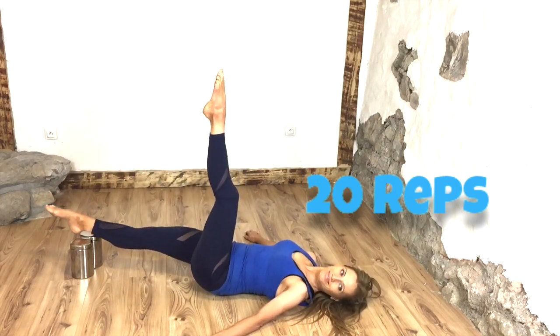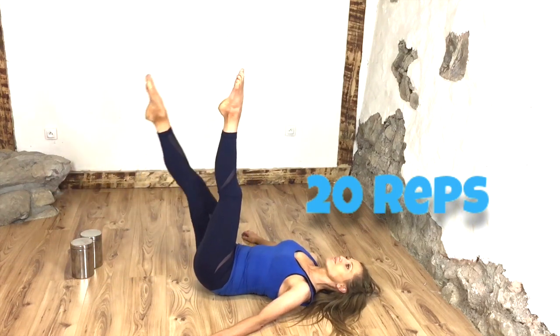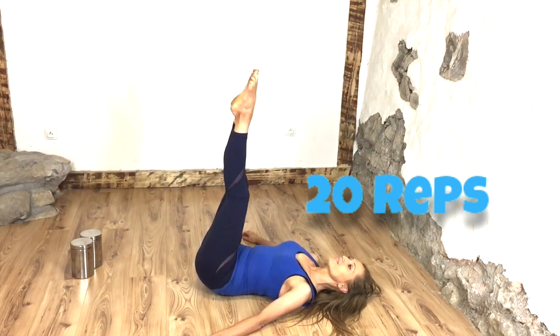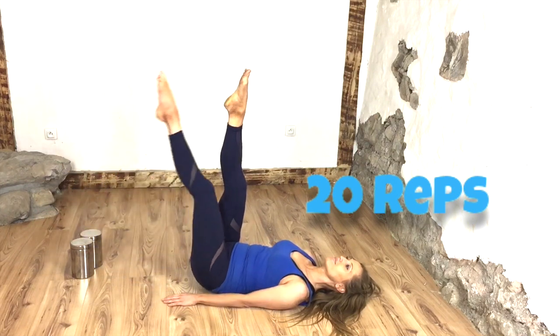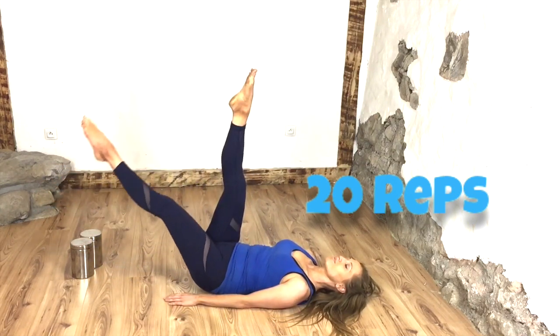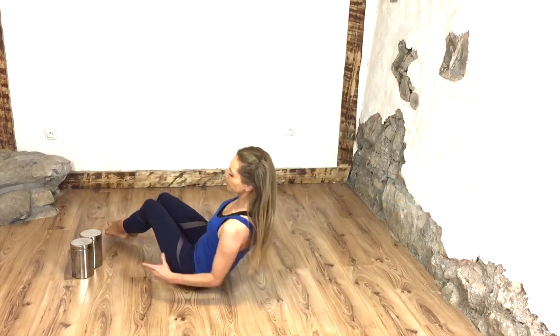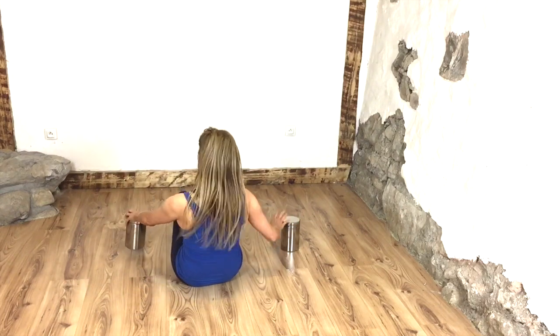It's all three things: doing the cardio, doing the toning, and really importantly focusing on good nutrition.